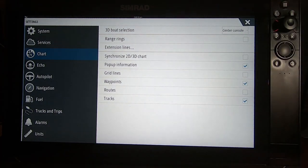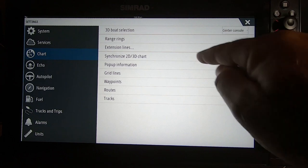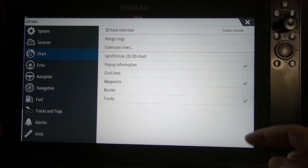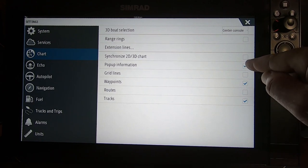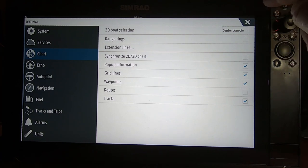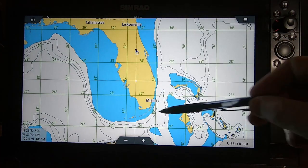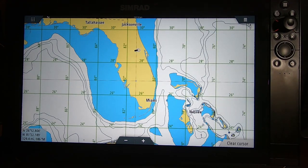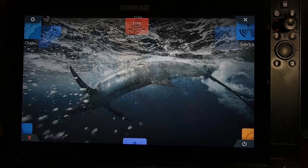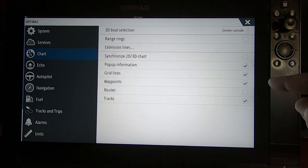The Pop-Up Information Box should be checked - this allows you to click on icons on the screen and have information pop up. If it's unchecked, it may not work properly. Grid Lines puts latitude and longitude lines all over your chart - most people don't want to see that, so I uncheck it.